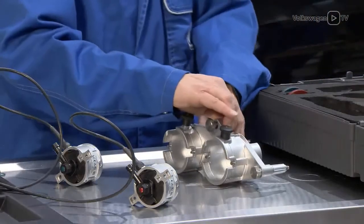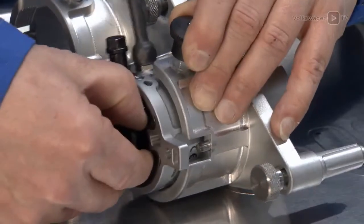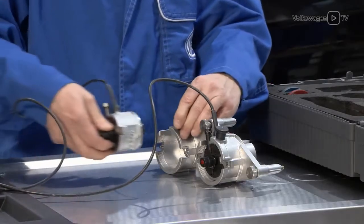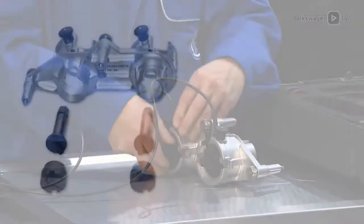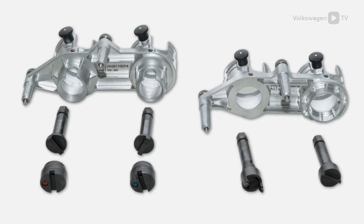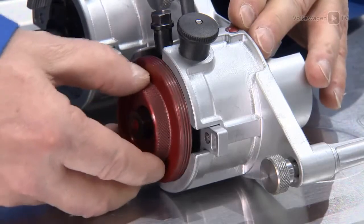Insert the angle sensors into the camshaft housing adapter. For 1.4L TSI engines, different adapters are used for the camshaft housing and angle sensors. Next, screw in the lock ring with matching colour by about 2 turns.